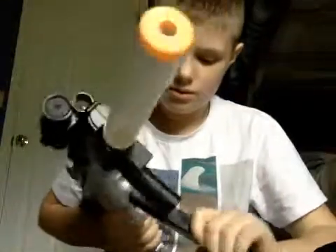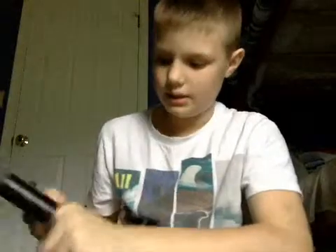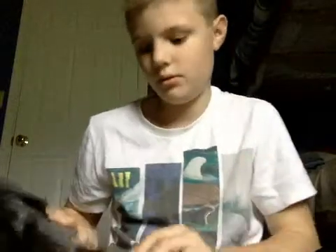Just screw this piece on. You do not put it in like that — you put it in like this. There, it's in. Shooting test now.